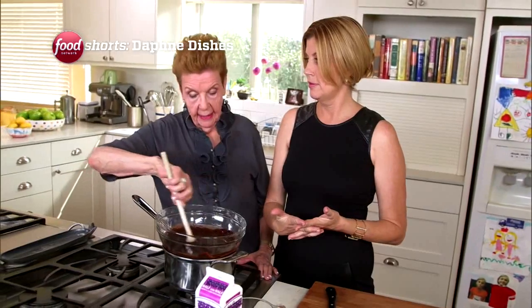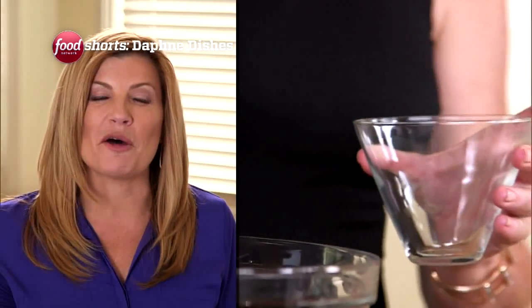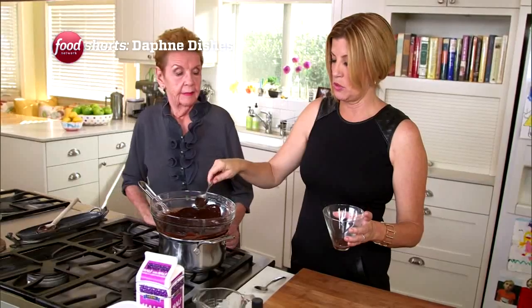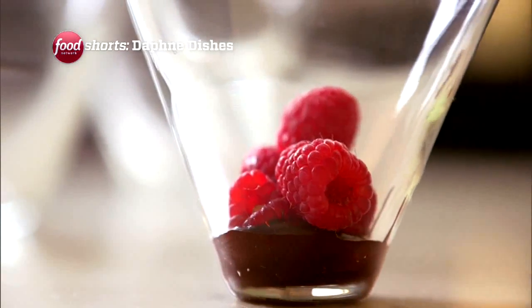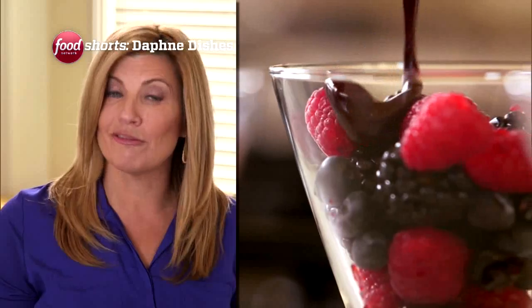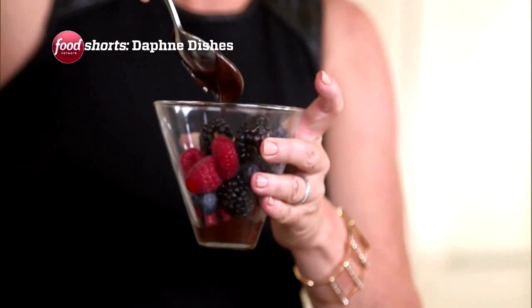Does it meet with your approval? I think it's very good. I think it's ready. To start things off, I put a nice dollop of chocolate on the bottom — instead of just the top, because when you get down to the bottom you always want a little more. Then I fill the glass with fresh and colorful raspberries, blackberries, and blueberries. Finally, a nice drizzle of sauce on top, and you've got a beautiful dessert. Just ever so little — you don't need too much.